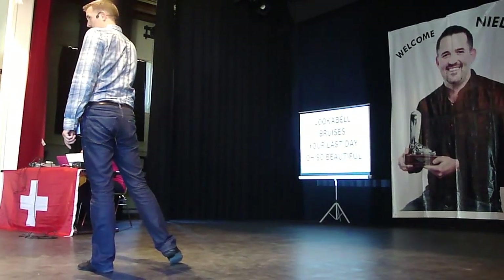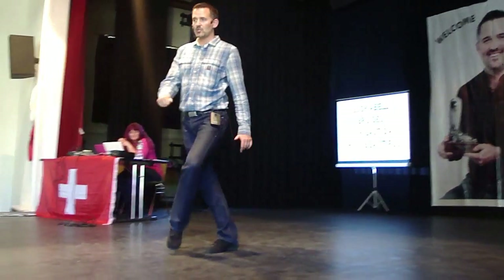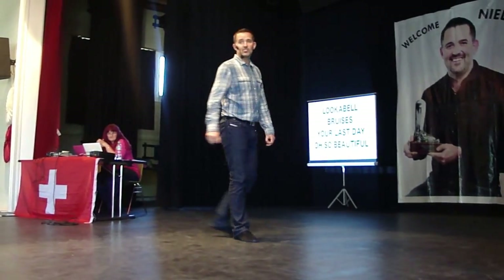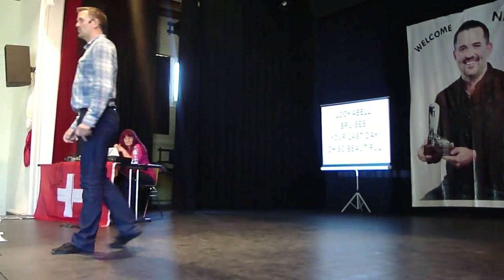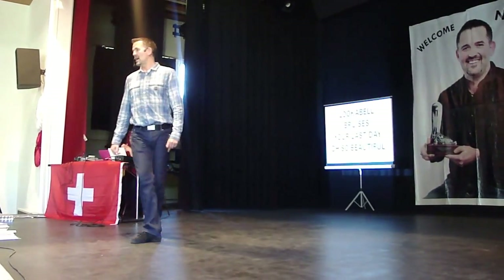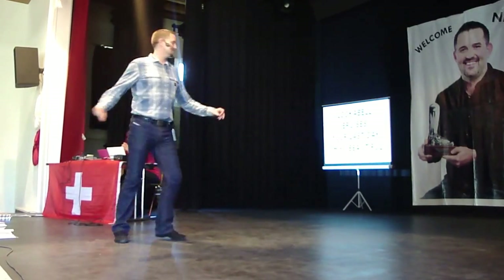You okay? Half turn sweep on 2, 3, jazz box 4, and 5, in front 6, side rock 7, behind turn 8, forward 1, roll back 2, and 3, back lock 4, and 5, and rock back, and turns, and 8,